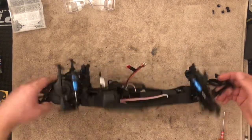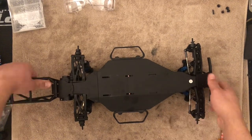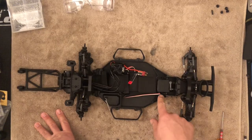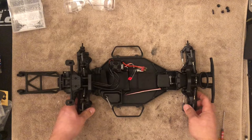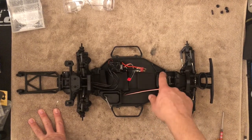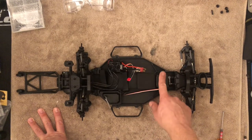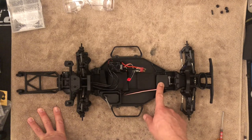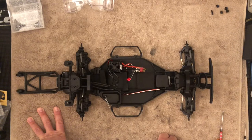The servo is pretty easy — just remove these two screws and the servo comes out the top. You can then remove those two mounts on the side. A quick note: if you ever use a transponder, the B6.3 mount can replace this mount. It has a little bridge where you can fit the transponder, or just remove that screw and put the transponder there or somewhere else.